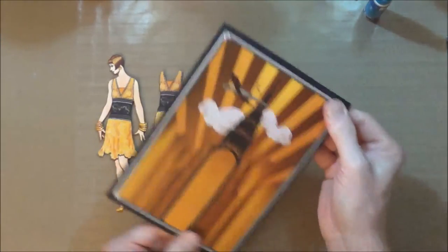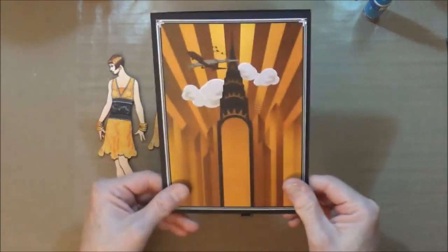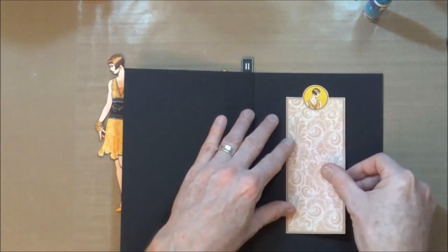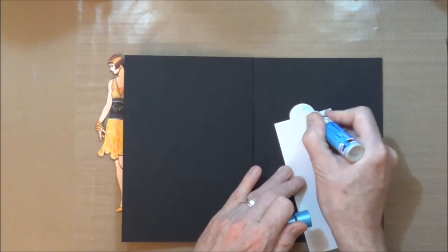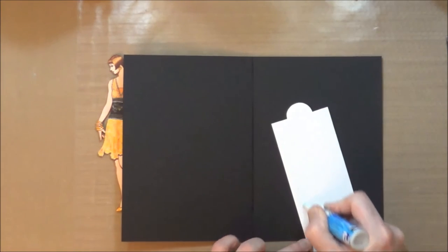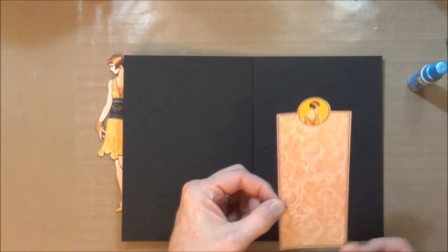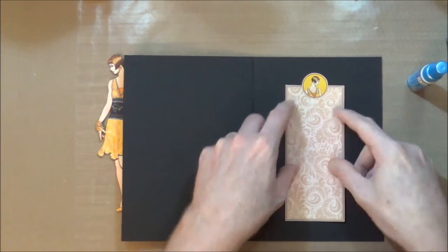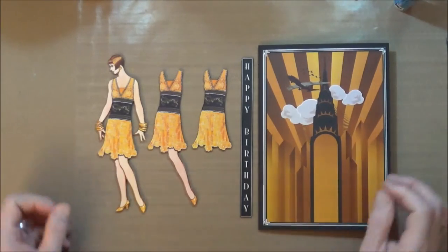I'm happy with that. So we now have our card base all prepped and ready to go. Now before we go and add our decoupage layers, I'm going to do the same thing just with that lovely little insert panel and stick that down too, using the same glue. I'm just going to add that to the inside of the card. Okay so now I just have to add the decoupage layers.